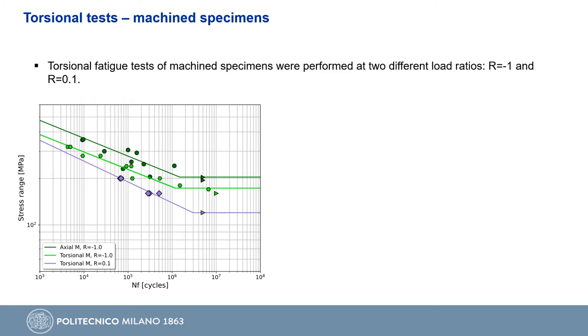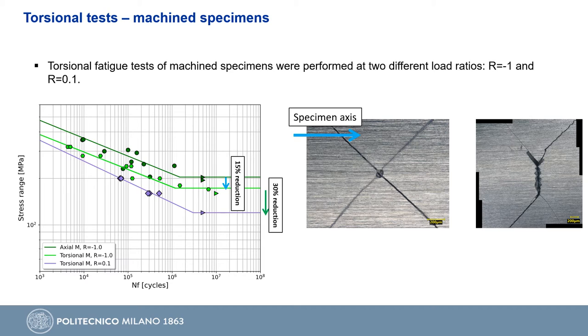Torsional fatigue tests of machined specimens were performed at two stress ratios: minus 1 and 0.1. The results are shown in the S-N diagram on the bottom left against the axial tests. From the point of view of fatigue limit, we have a reduction of 15% between axial and torsional fatigue limits, as the torsional load is more deleterious with respect to pure axial. We also have a reduction of 30% between torsional tests performed at stress ratio of minus 1 and 0.1, due to the applied mean load. All specimens failed due to defects very near to the external surfaces, with cracks oriented on the maximum principal stress plane.